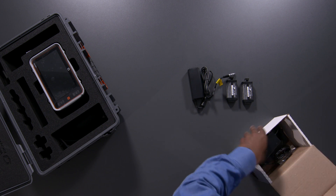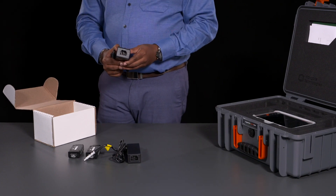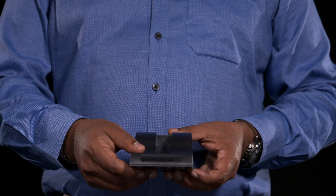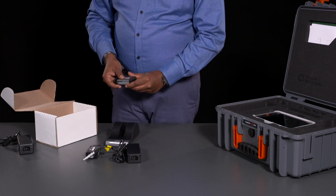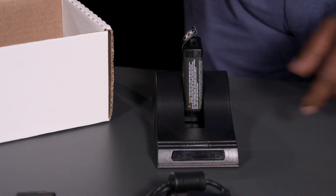Power cords for the instrument charger are not included in the standard kit, but must be ordered as a separate line item to assure you receive the appropriate cord for your country. The external battery charger, which is part of the standard kit, is shipped as a separate package. It includes a power supply and charging bay, which can charge one battery at a time.